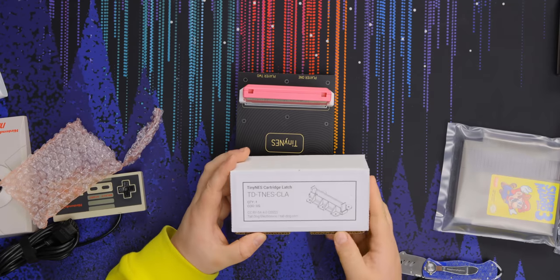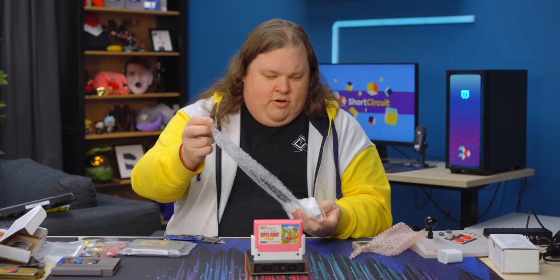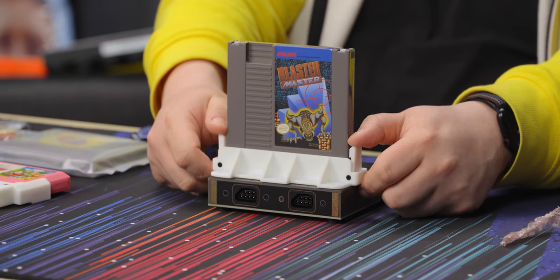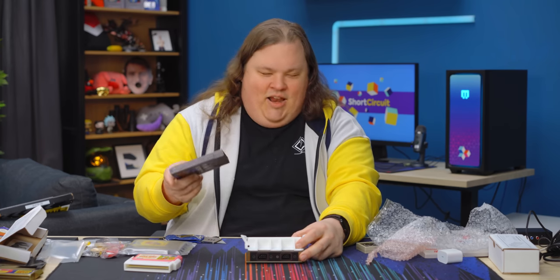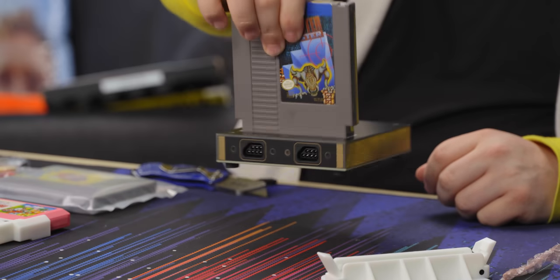Now, the cartridge latch — I had no idea what this was supposed to be for. I think I see now — it makes it a lot easier to get your game out rather than just trying to pull it straight out. Anyway, how about we finally plug it in and turn it on?